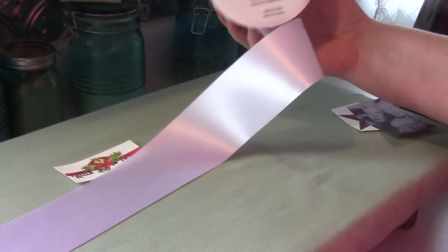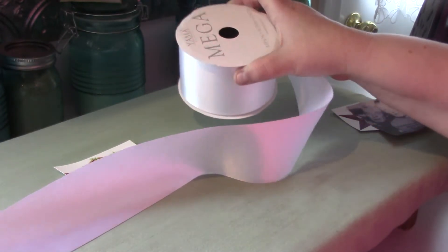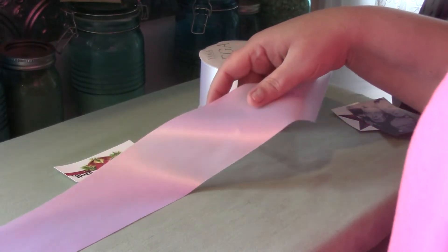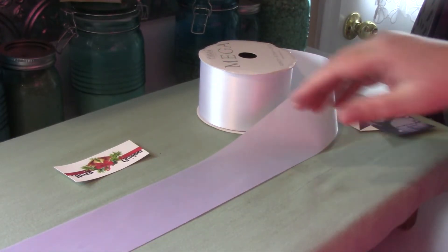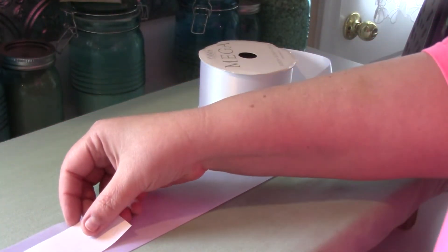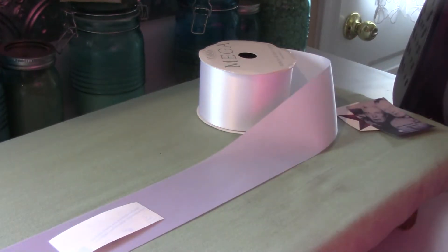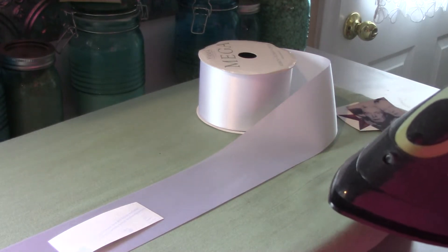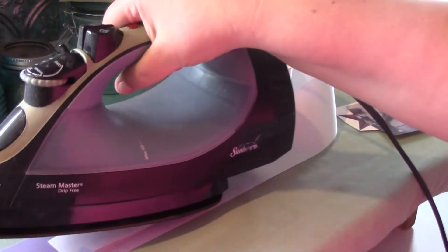Okay guys, so what we have here is a 2.5 inch ribbon - just got it at Walmart, but you can get it at any place that sells crafts and sewing supplies. So I have everything cut out, and we're just going to lay this down, grab an iron. We don't want to use steam, we just want to use a dry iron, and lay it right down.